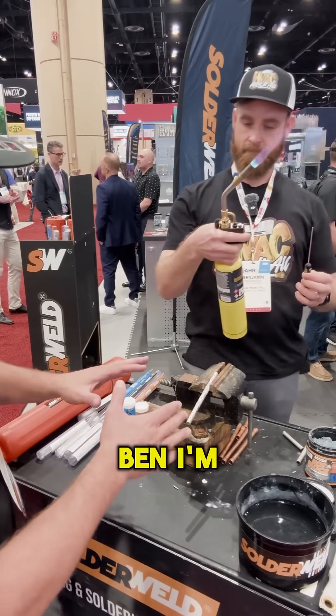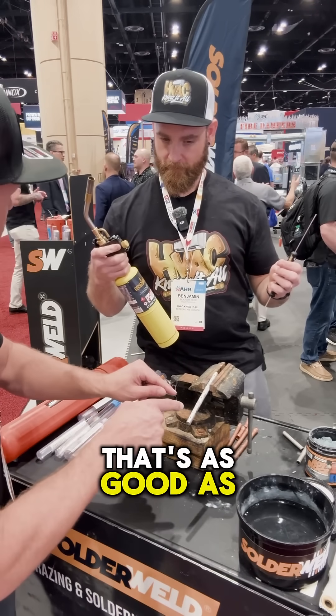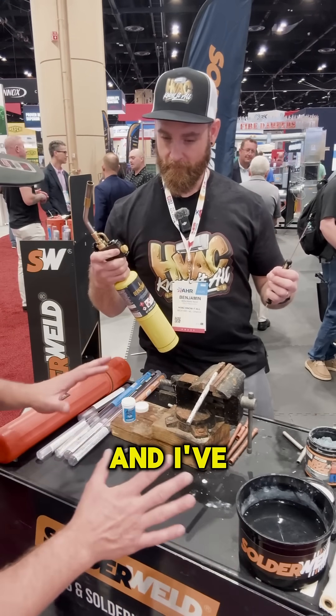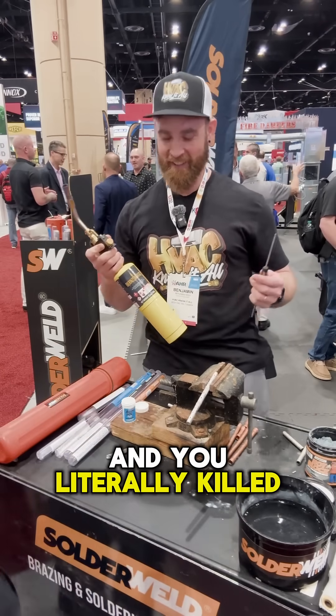Now Ben, I'm going to tell you and I'm going to be completely honest with you: that's as good as any repair I've done, and I've done thousands of them. That was your first time and you literally killed it. Thank you, sir.